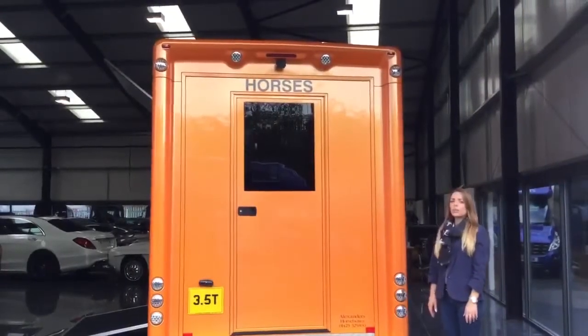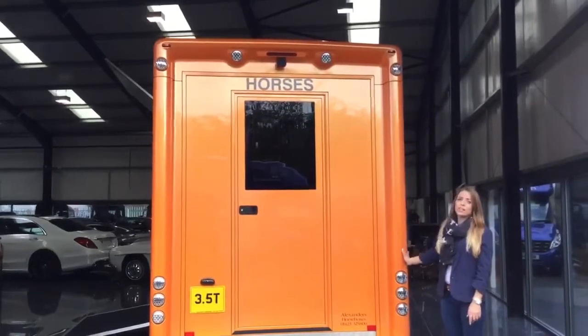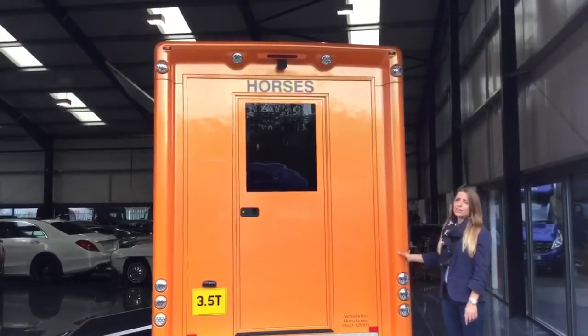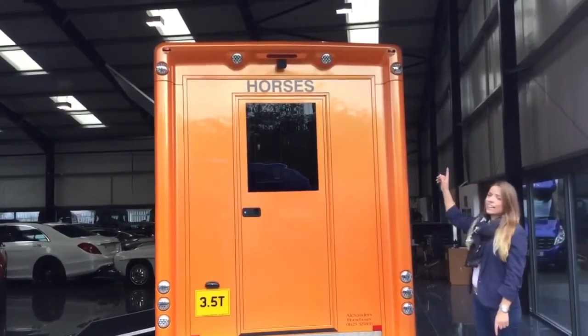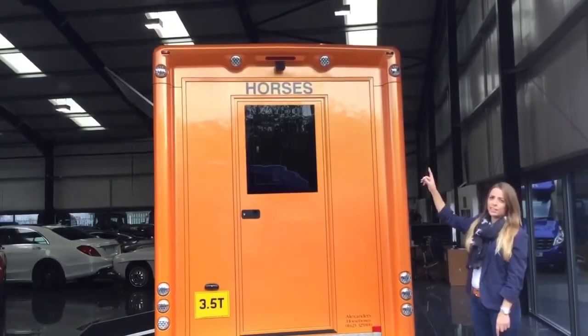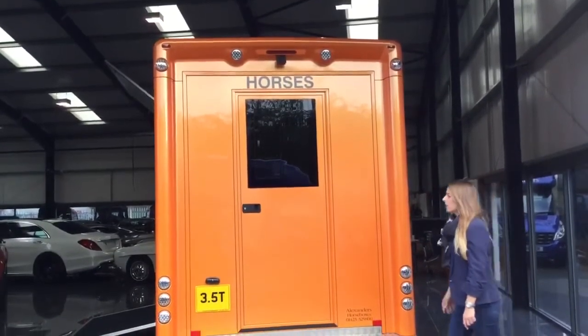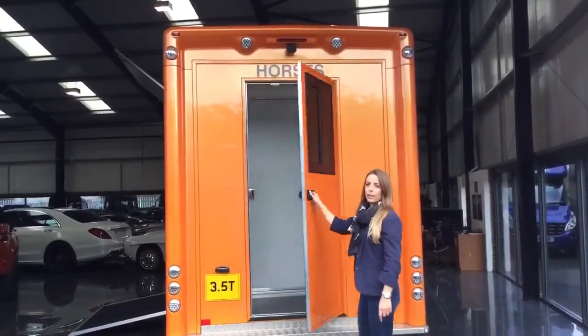In the rear of the horsebox, we have our Alexander's Lighting System, which was introduced in the 2016 Styling Kit. We've got high level indicators, brake lights, and two reverse lights. More importantly, we've got our extra wide emergency rear dock.